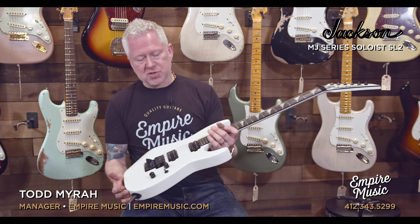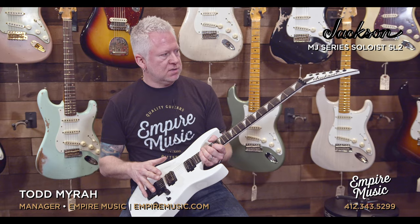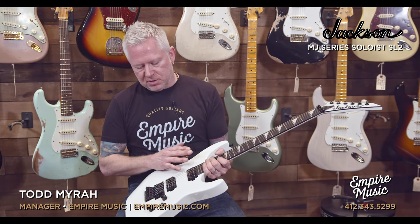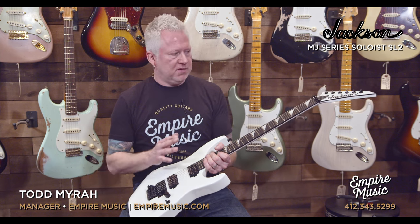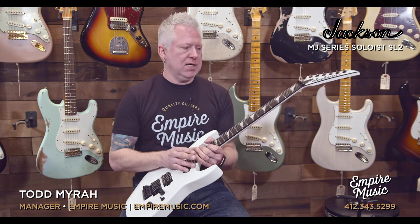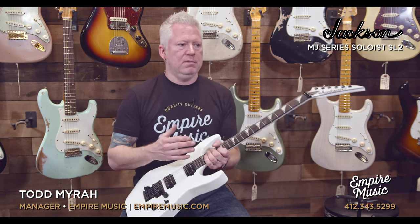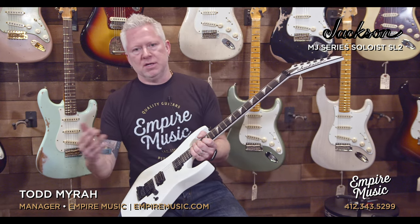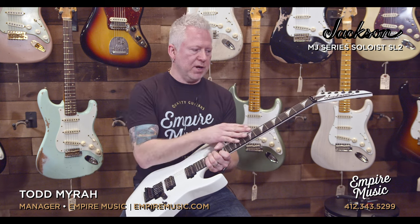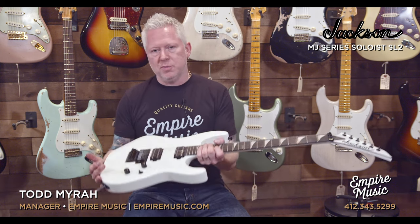Fabulous guitar. A screamer. I've done a few videos on some Dinky models and other Jackson variety, and they're just screaming guitars. If you're a metal, hard rock player, you should be playing Jackson. Obviously, there's reasons some of the most well-known guitarists in metal today are using Jackson — it's because they're made amazingly well, and they play great, and they sound killer, as you can hear in that opening intro.